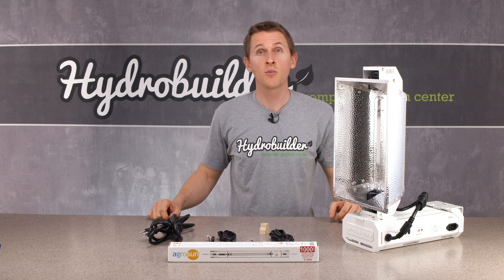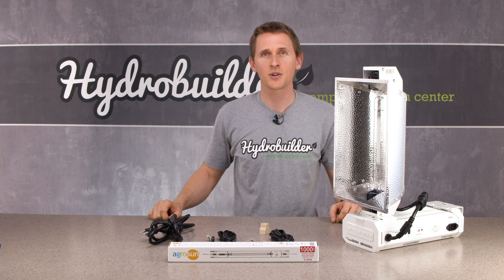Got questions? Want to learn more? Head on over to hydrobuilder.com and chat with an expert today.